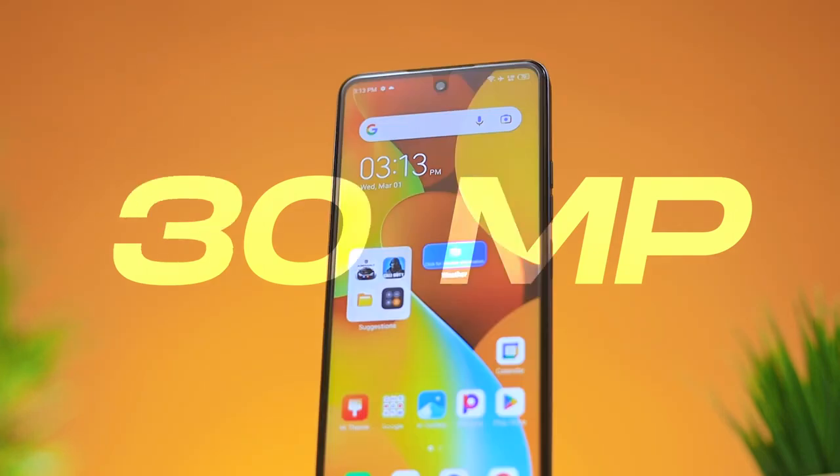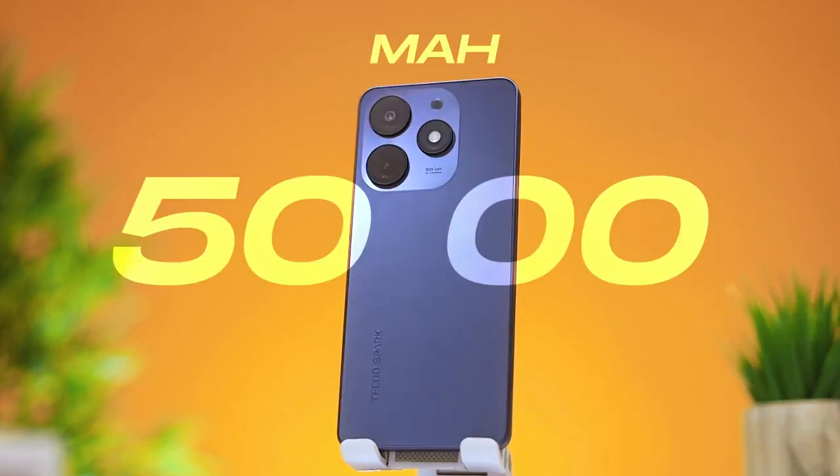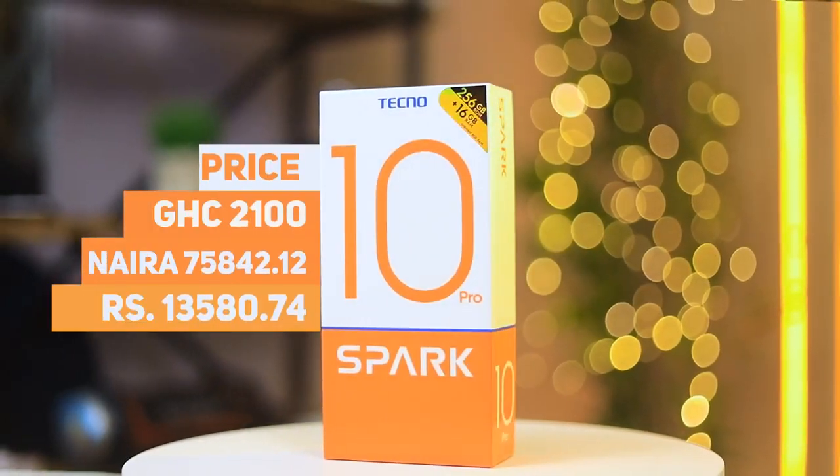A 50 megapixel camera, a 30 megapixel selfie camera, a 90 hertz display, a 5000 milliampere battery, and a glass back — does this qualify as the best Tecno Spark device yet? Let's find out. This is my review of the Tecno Spark 10 Pro.